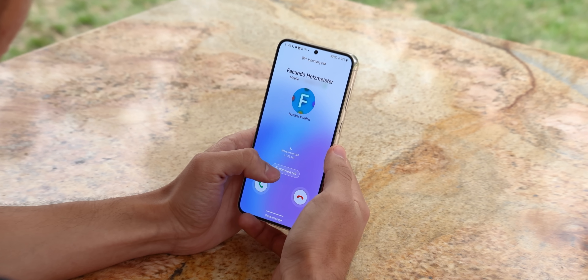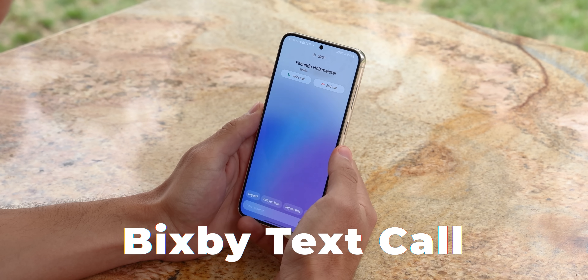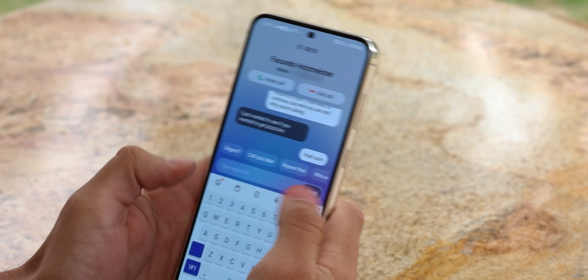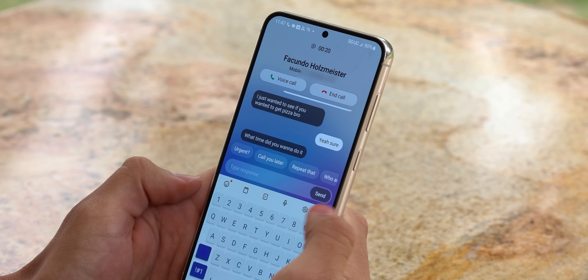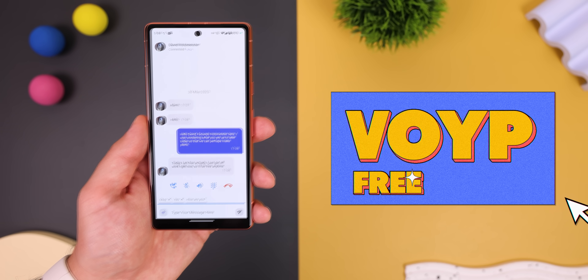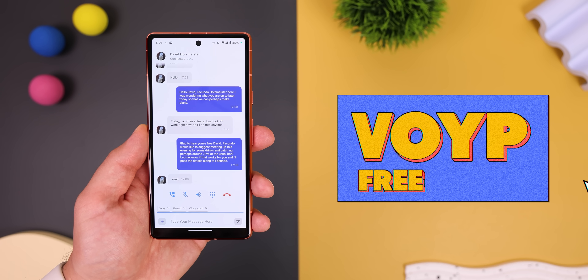As some of you know, the latest Samsung phones have this feature called Bixby Text Call, and it's pretty cool because it lets you answer any phone call with Bixby. Well, you can now do the same thing with any other Android by downloading VoIP.